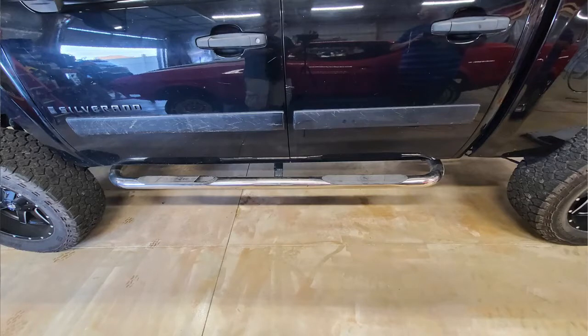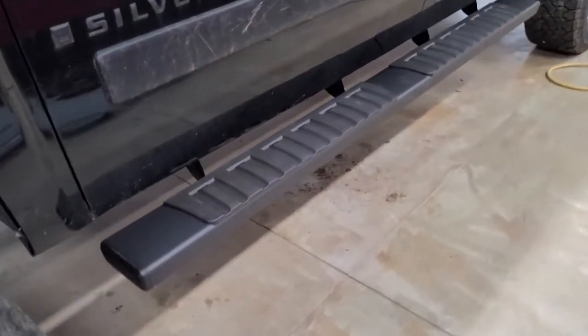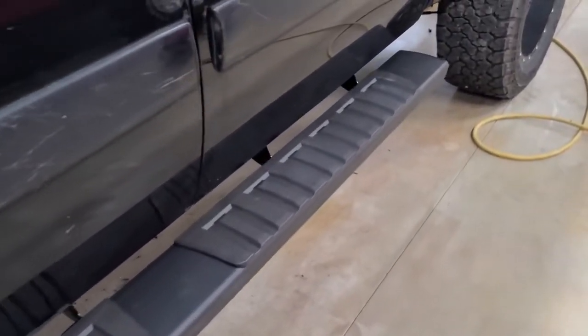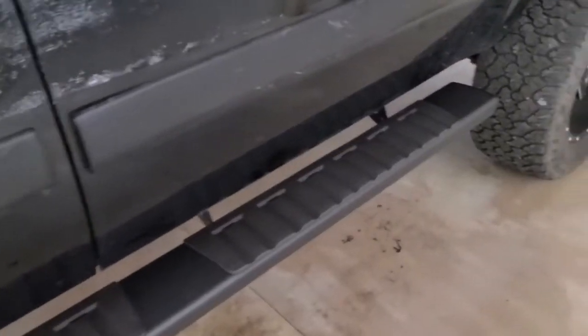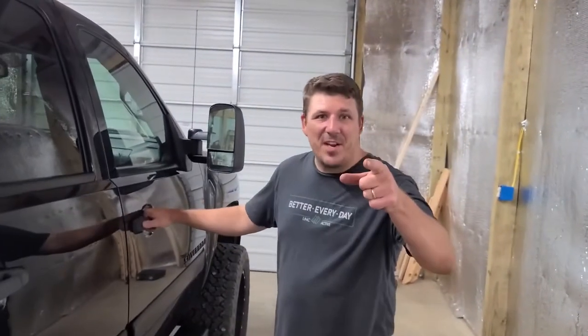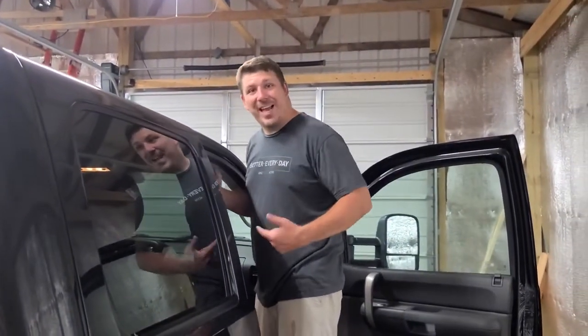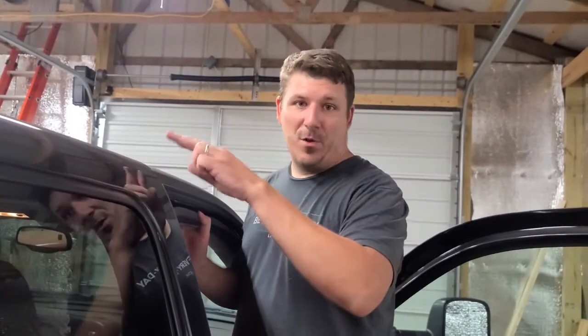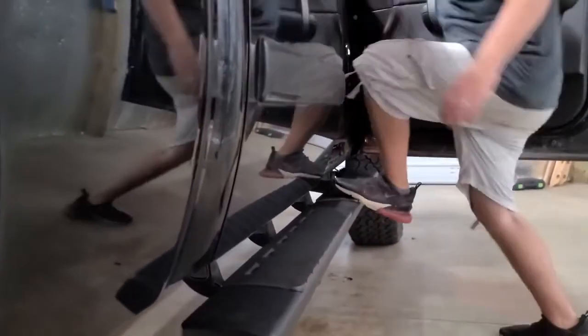Let's do the final walk around and show you what it looked like before and after. Here's a before shot, and now here's what it looks like now. That is fire — it looks so much better than that chrome running board! Let's test the strength. Those are sturdier than the metal steel ones. These have two more supports than the other ones I had and they are stronger — they don't flex at all. No flexing whatsoever.